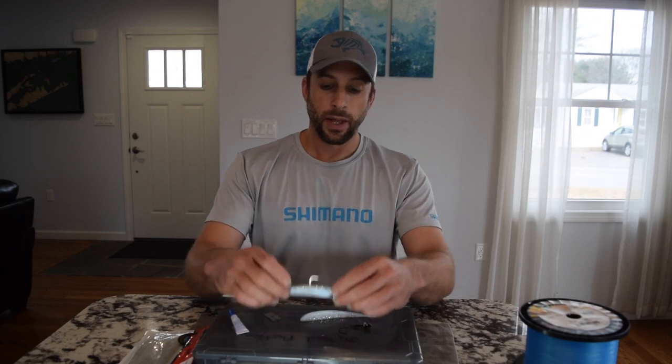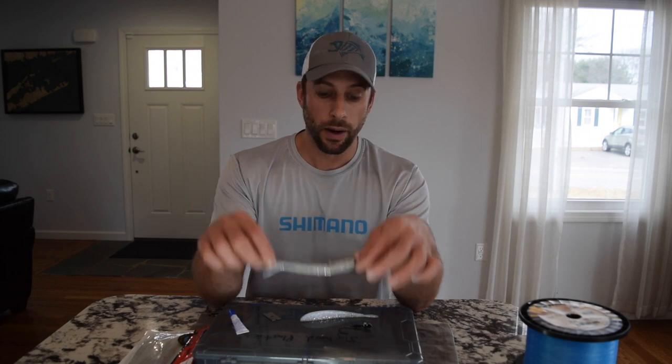Here's an example of one rig. It's on there nice and straight. It's very important that I rigged it straight and it's not bunched up on that hook, because that will cause it to spiral and it will not look right in the water.